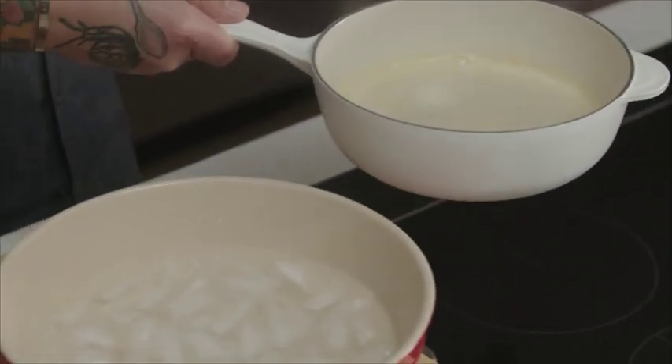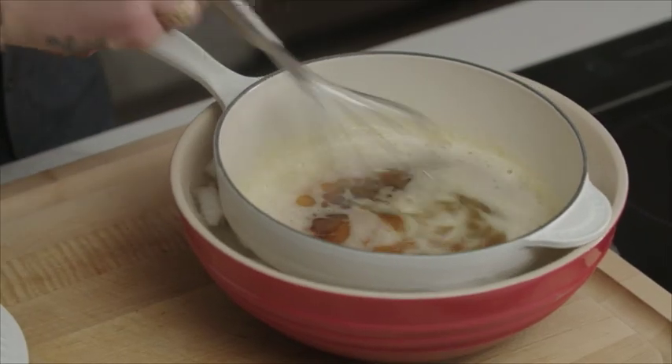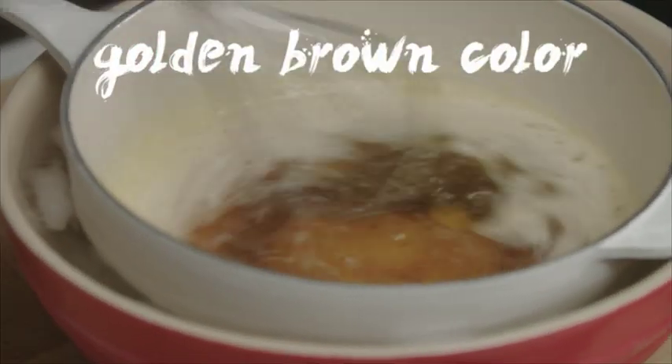So what we do, we go right away on the ice bath. Boom, that's it. Beautiful golden brown color. The smell — oh, I love it.